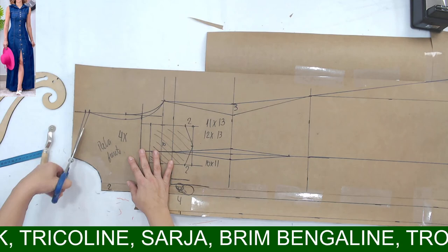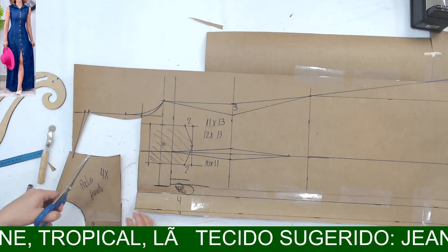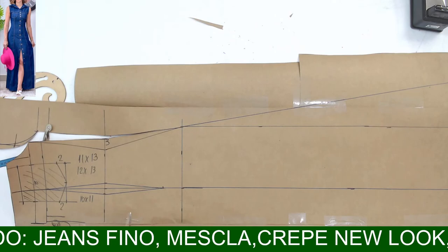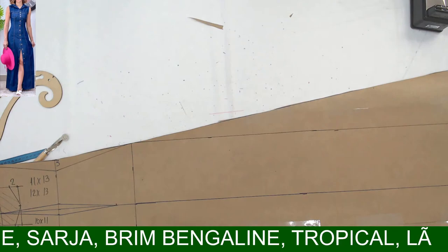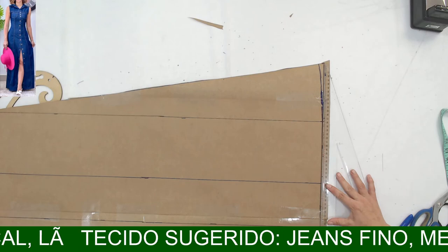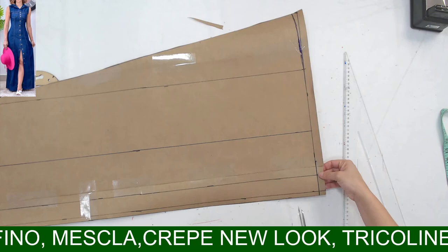A Sakamoto pergunta: a marcação das casas dos botões é feita direto no tecido? Eu prefiro — muito dificilmente eu marco botão no molde. Porque de repente eu mudo de ideia. A Noeli Nogueira pergunta: o viés com o próprio tecido jeans? Tem que ser, sim. Viés pronto normalmente é usado para patchwork — normalmente a gente usa do mesmo tecido para roupa. A Vanessa Nascimento se tornou membro do Clubinho — seja bem-vinda, Vanessa!